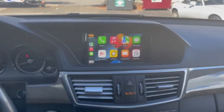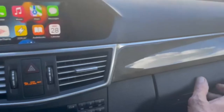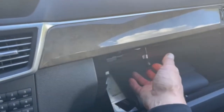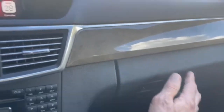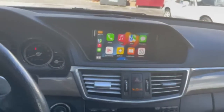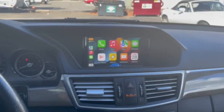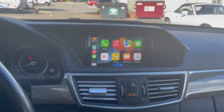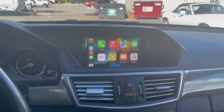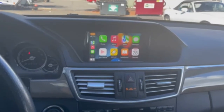So, 2010 Mercedes-Benz E63 AMG with CarPlay added. We also have a USB in the glove box in case the wireless connection fails, so we can tie into that. This setup supports both wireless CarPlay and wireless Android Auto.